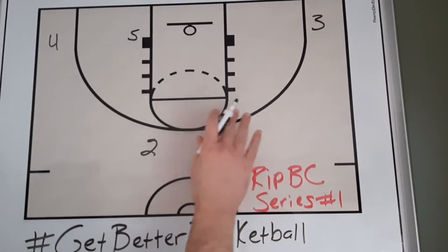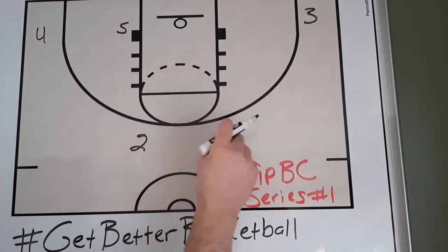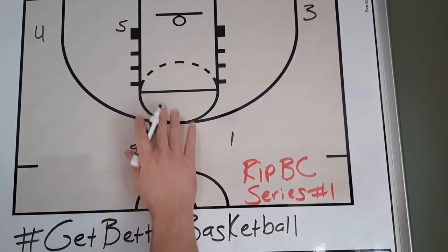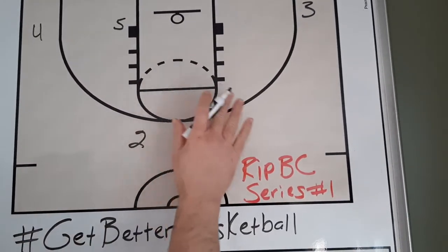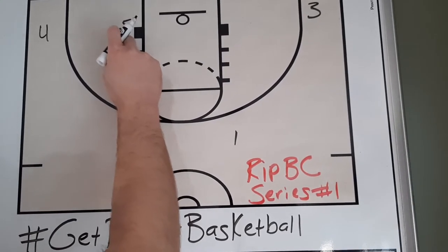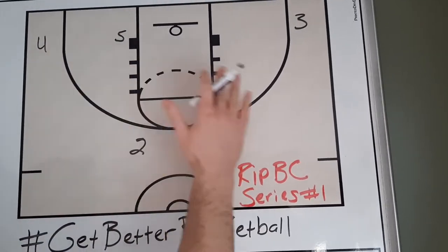Today, I'm going to take you through the basic play, and then a little wrinkle that you can run off of that basic play, and in the coming weeks I'll take you through other plays in this series that all have similar actions. You're going to notice a four-out setup because we were a dribble-drive team, and you're going to notice I have the five down here. In a dribble-drive offense, it's actually the four-player, but most teams refer to this or their post-player as their five.